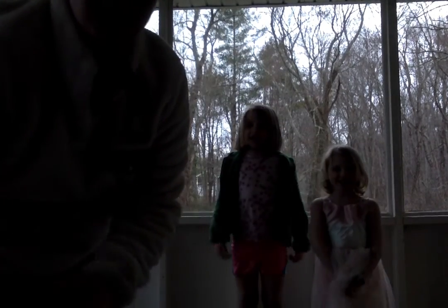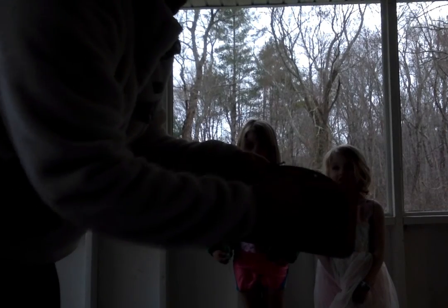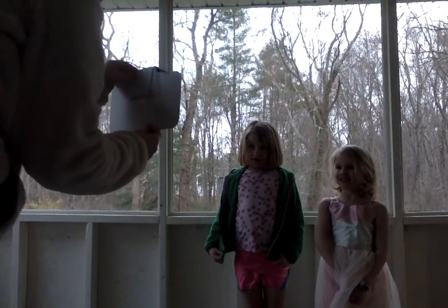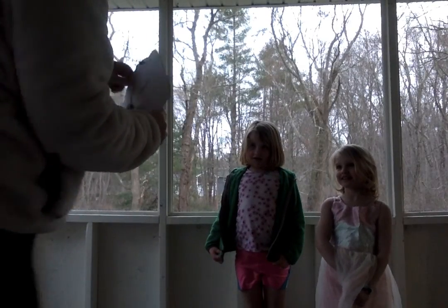Now I'm going to write some numbers on here and we're going to jump that many times. You ready? All right, can you see what number that is? Eight. Jump eight times — ready, go. One, two, three, four, five, six, seven, eight.